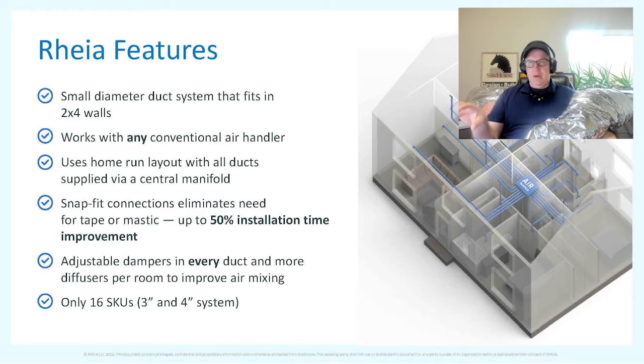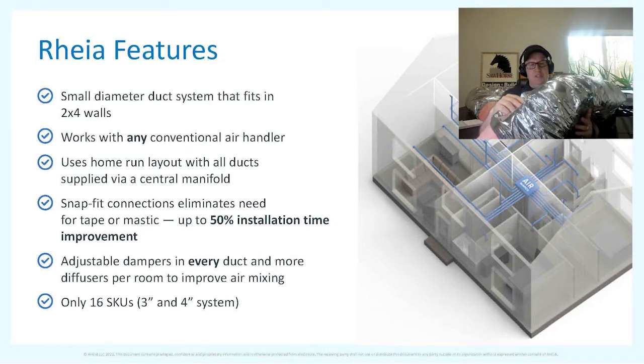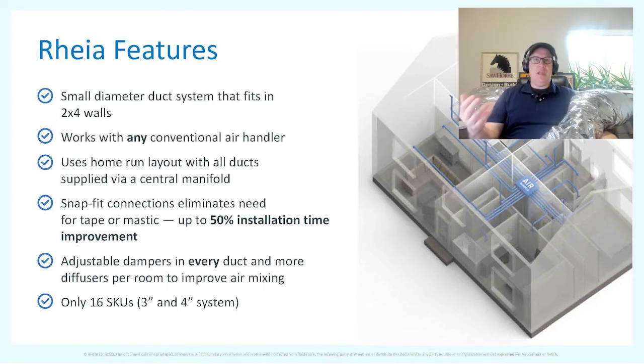The only thing changing from a traditional system is the ductwork. You've got home runs all the way from the air handler to each device, which means you don't have places for it to leak. With traditional ductwork, every turn and every connection is a potential leak point — you have to seal all those with mastic to prevent air from escaping before it reaches the intended space.